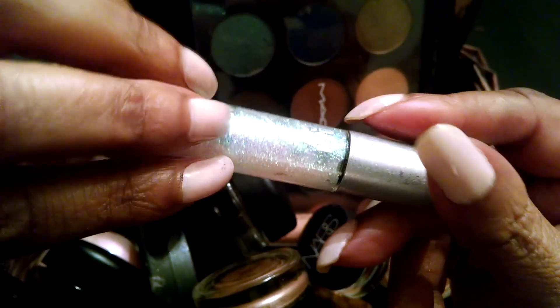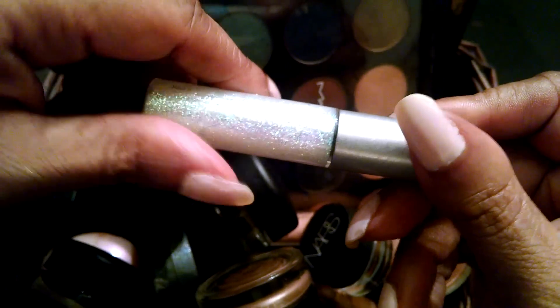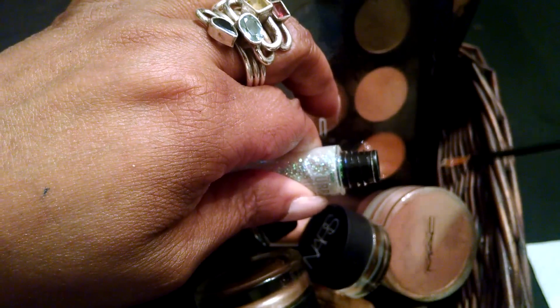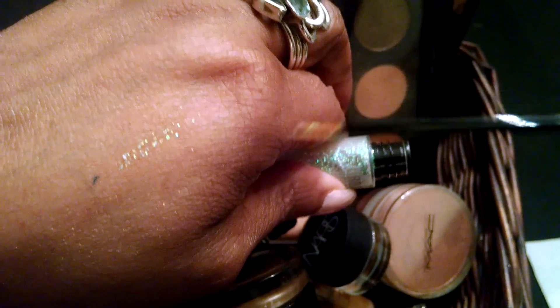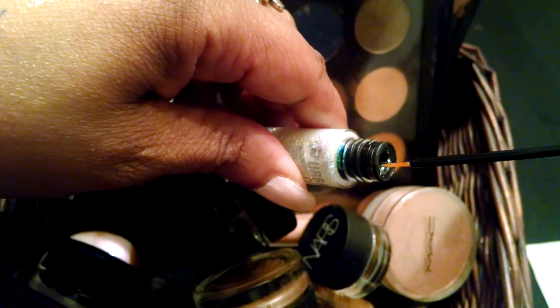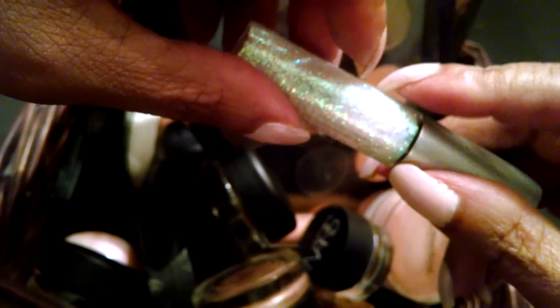Then I have this fun glittery eyeliner from Urban Decay. I don't put it on so that it's super glittery — I like to have just a little bit on, and when the light catches it you just see the glitter, not a full-on line of glitter. I love this. I usually just smooth it out with a brush so it doesn't look like a straight-up eyeliner full of glitter. But honestly, I mainly use the dark blue one — I've repurchased that several times.